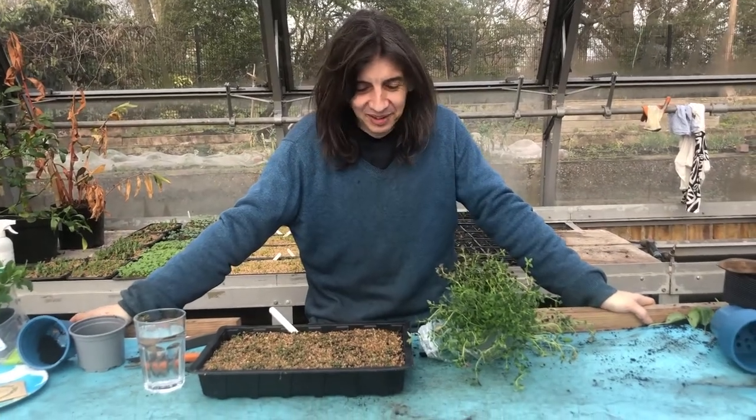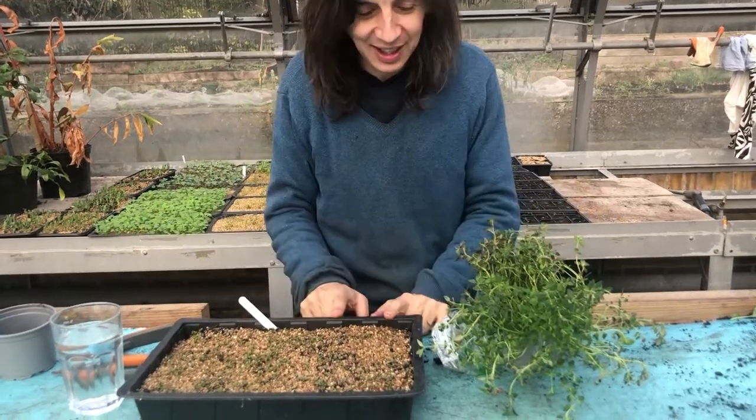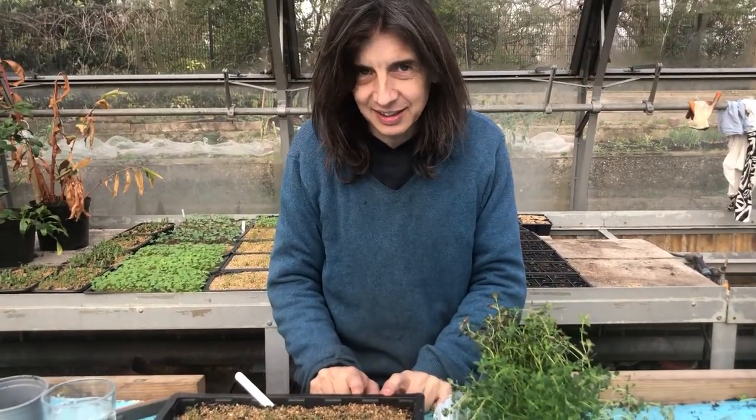What are we looking at now in the herb family? We're looking at thyme. Thyme has got itty bitty seeds — the seeds are like dust.